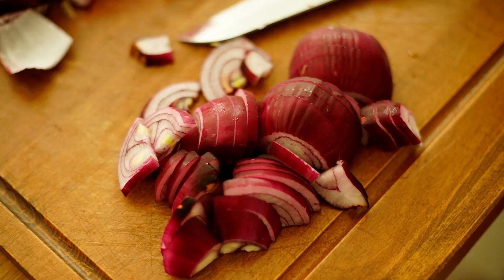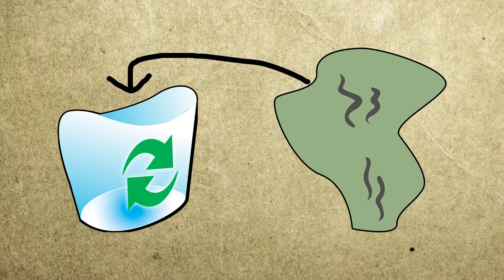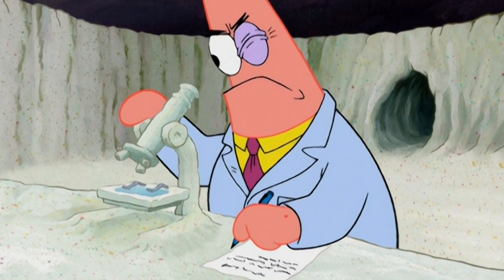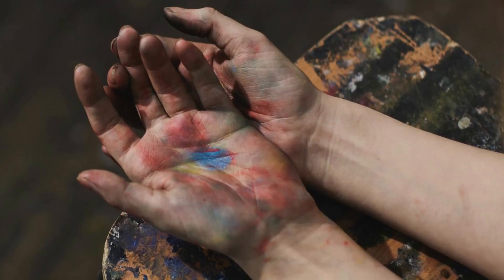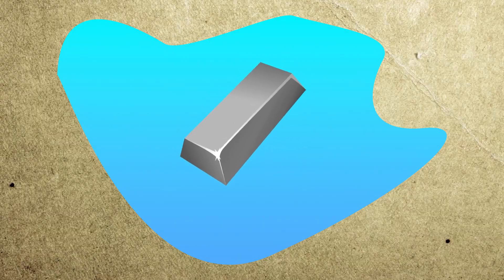So you've chopped up some onions and your hands reek. You try soap but it doesn't help. Aluminum or steel, however, will save the day by removing the bad smell — except the smell isn't exactly removed. The stinky source remains on your skin; the metal instead chemically neutralizes the odor.